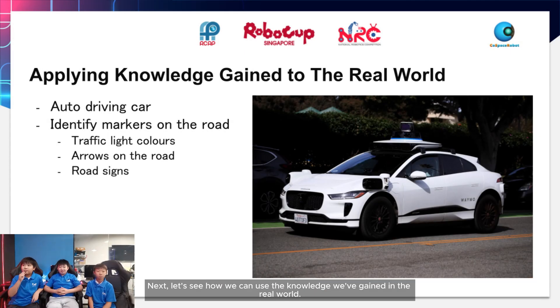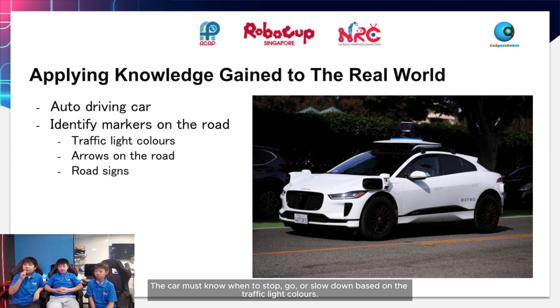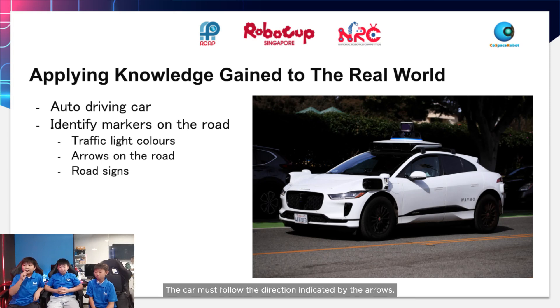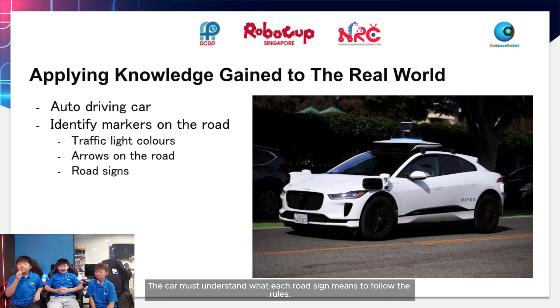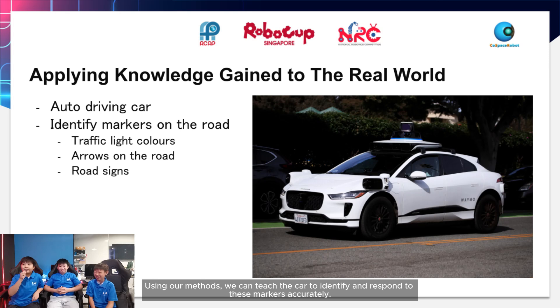Let's see how we can apply the knowledge we've gained to the real world. Imagine we are working on an autonomous driving car. The car needs to recognize different markers on the road to drive safely — for example, knowing when to stop, go, or slow down based on traffic light colors, following directions indicated by arrows, and understanding what each road sign means. Using our methods, we can teach the car to identify and respond to these markers accurately.